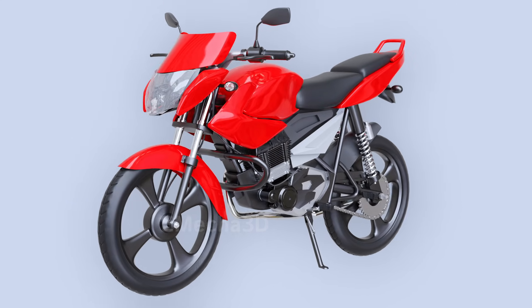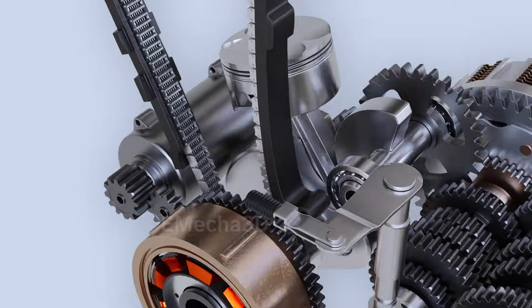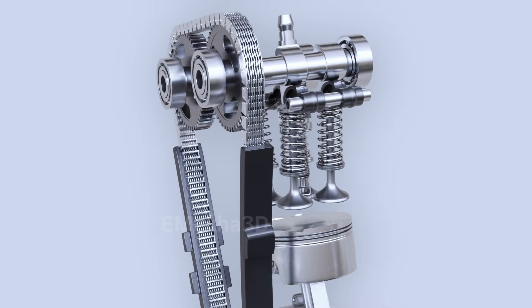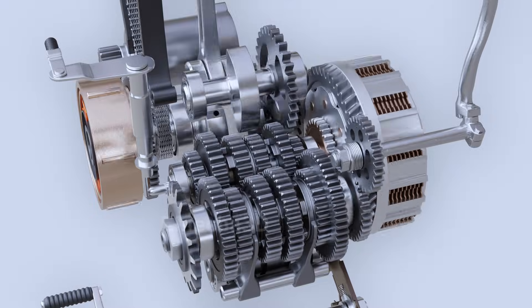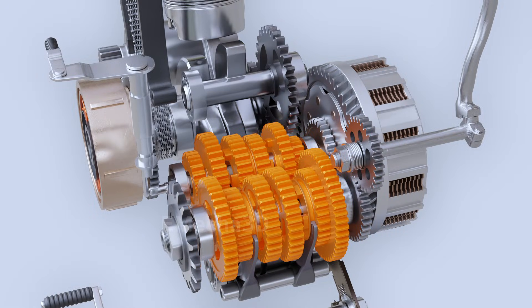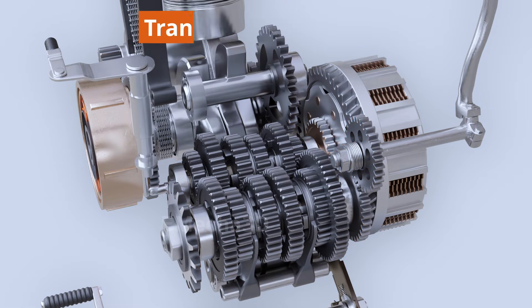Motorcycles are a widely utilized mode of transportation in today's world. Like every automobile, it combines a complex interplay of mechanical and electrical components engineered to work in harmony. A series of gears mounted on two shafts is the main component of the transmission system, which we will be covering in this video.